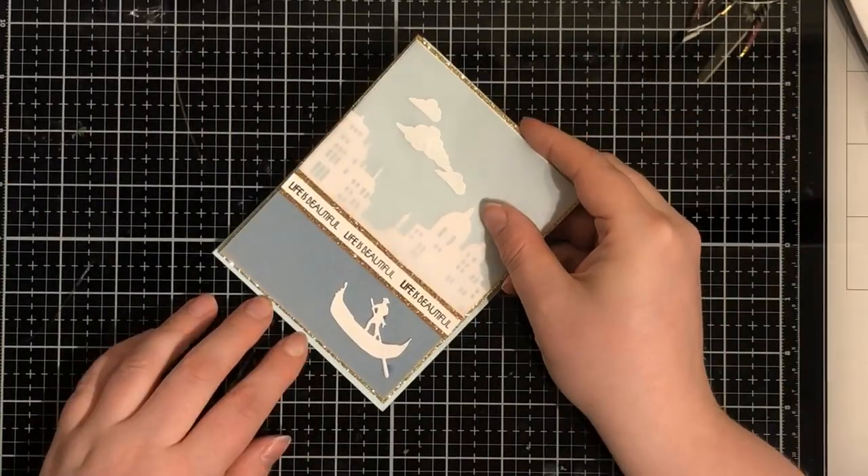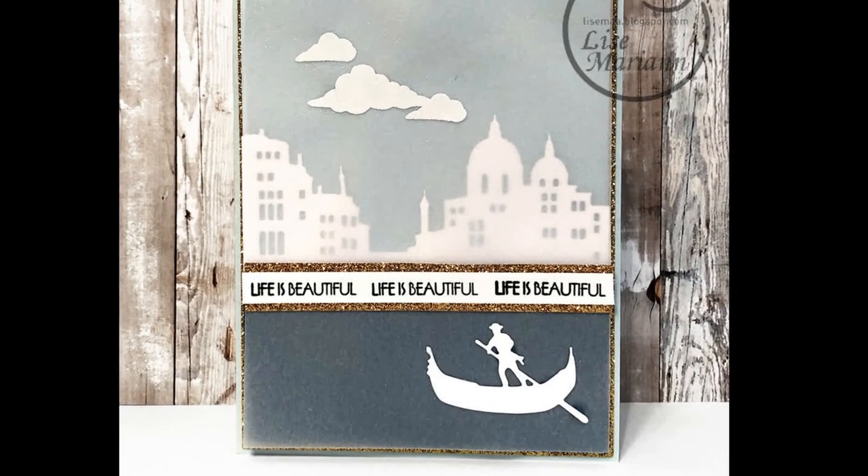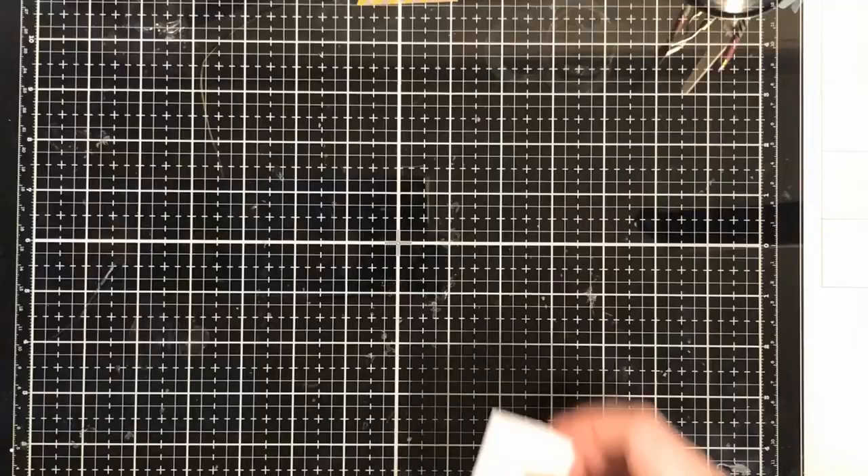And having a glittery mat before gluing it onto my fourth card - that's the last card in this part of the video.